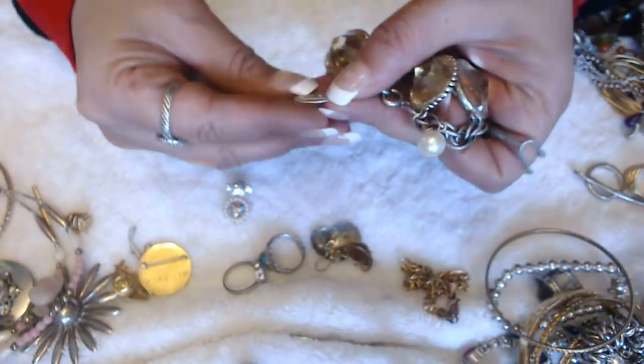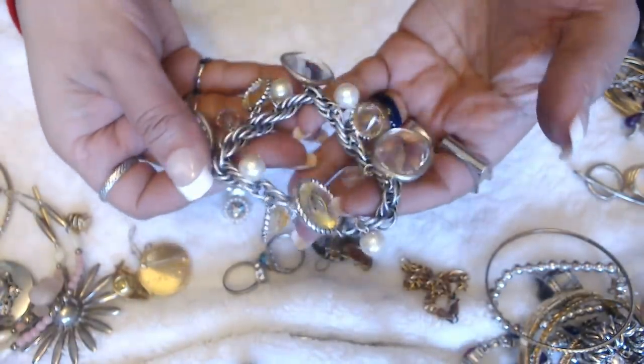Oh, I do see something — by Talbots. Pretty bracelet.